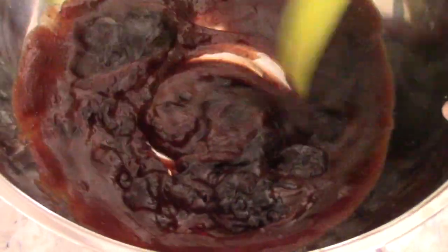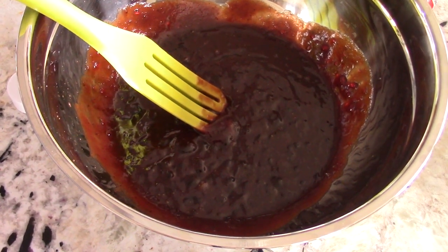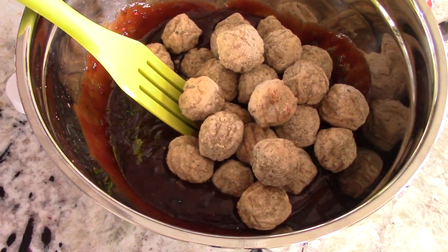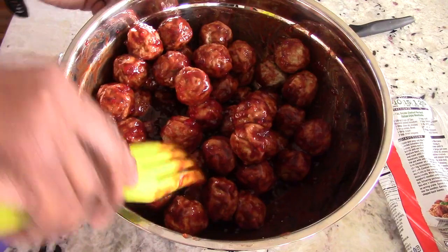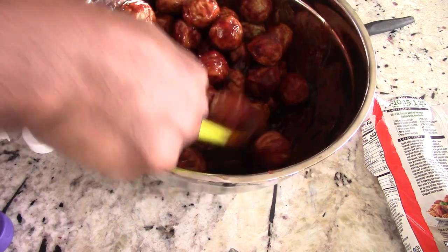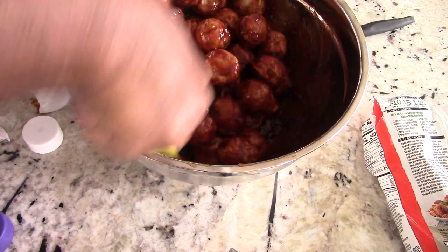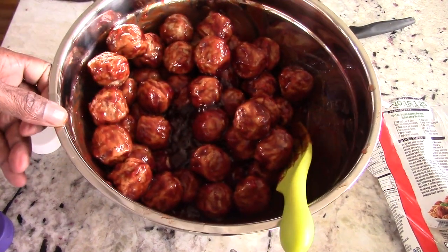Mix it up until it all looks like one. Now we just add our meatballs and give it a good stir. I like this brand because the meatballs are bigger than the Walmart brand for the same price. Mix it all up — and we're not afraid to add our own touches. If you want to finely chop some onions and throw them in, be my guest. Make it your style. Smelling good already!